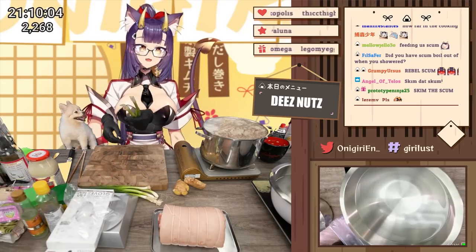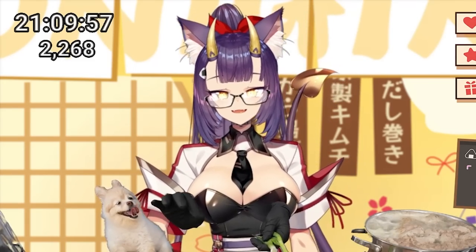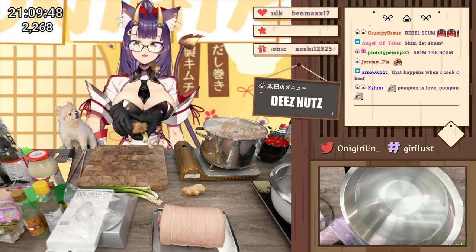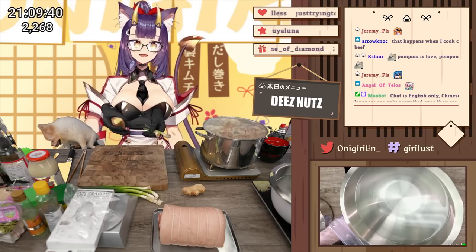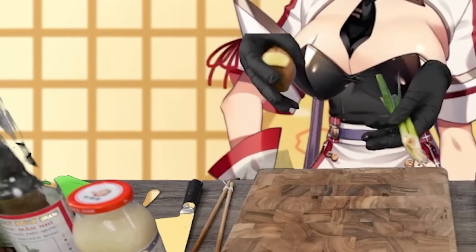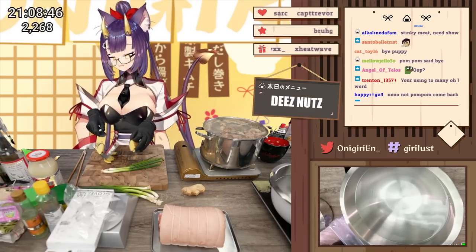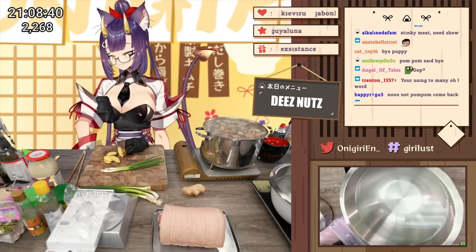I'm going to use this time to get some aromatics ready. The aromatics are basically there to help get rid of some of the strong meat tastes that you might get if your meat isn't cleaned well enough. Things like ginger, green onion, and sake are there to reduce some of the nasty tastes you might get in soups. I'm going to cut a few slices — these slices do not have to be perfect because we're not going to be eating these. No one's going to see it.